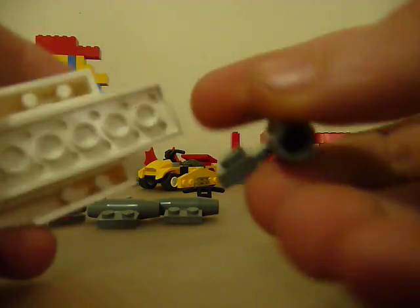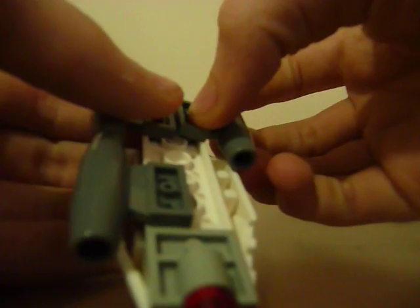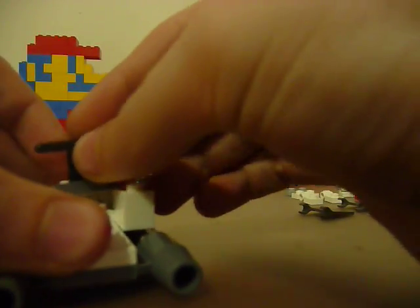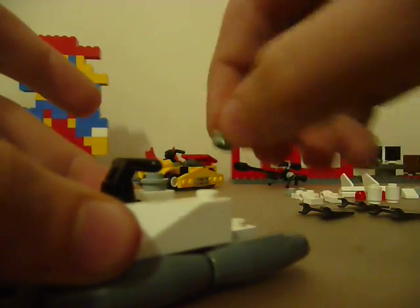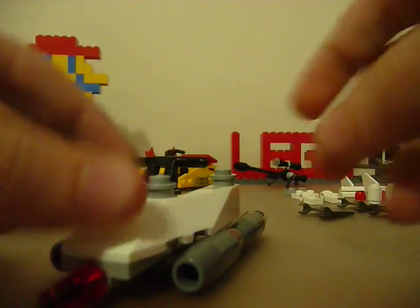Next, take your four jet engines and place them right here, right here, right here, and right here — so you have this. Then take your center piece and your handlebars so you have this, and place that right there. Then take your studs and place one stud on each available slot on the front piece. Okay, that's your base.